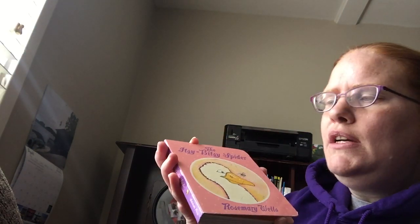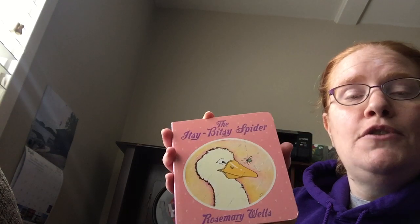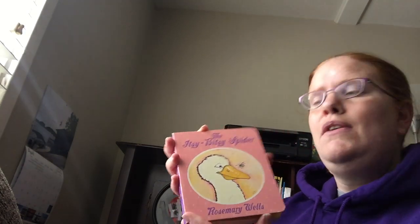Hi, it's Colleen from Tulsa Educare and this week we are celebrating the week of the young child and today's theme is Music Monday. So I'm going to be reading a book that has a song, a musical book — The Itsy Bitsy Spider, and this version happens to be illustrated by Rosemary Wells.